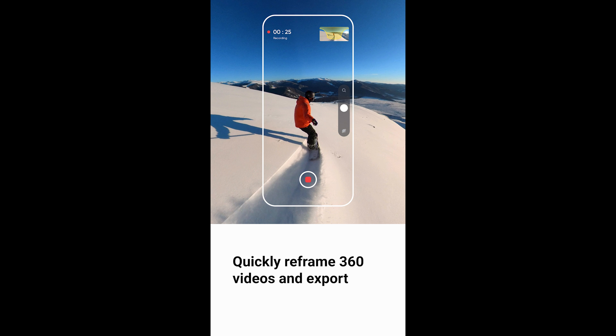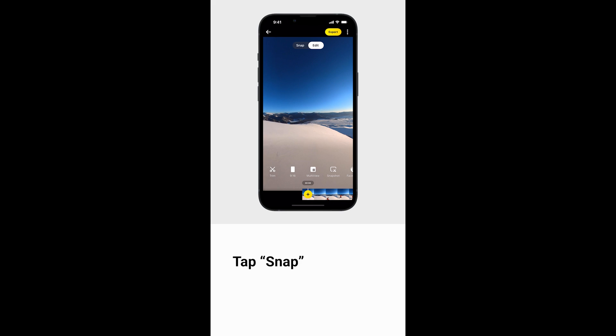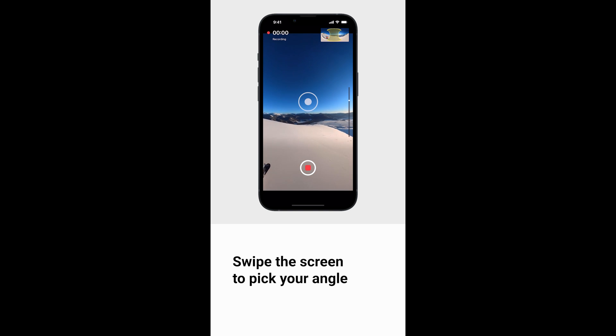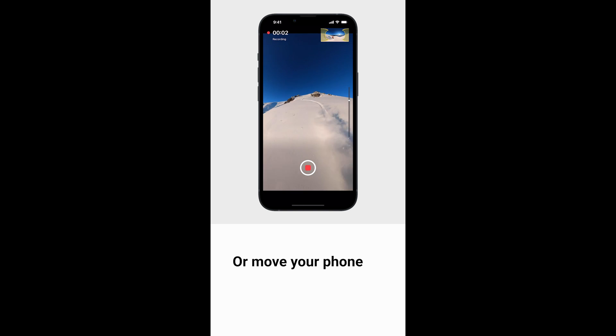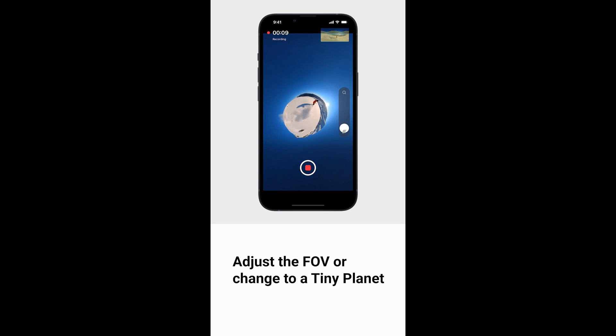To quickly reframe 360 videos and export, tap the album and open a clip. Tap snap and start recording. Swipe the green to pick your angle or move your phone. Slide the side slider to zoom in or out, and adjust the FOV.